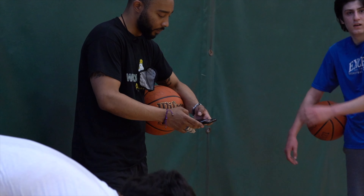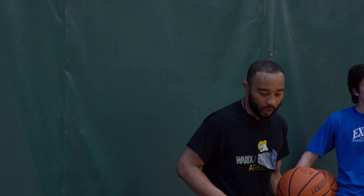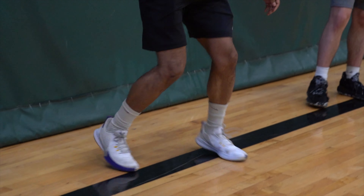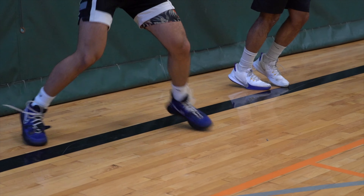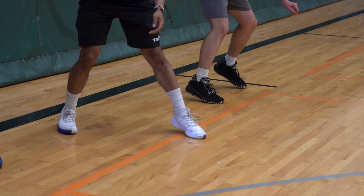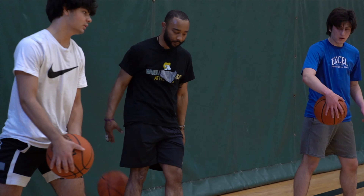Five push-ups. And then let's go right hand, left foot. Ready, set, go. Time.